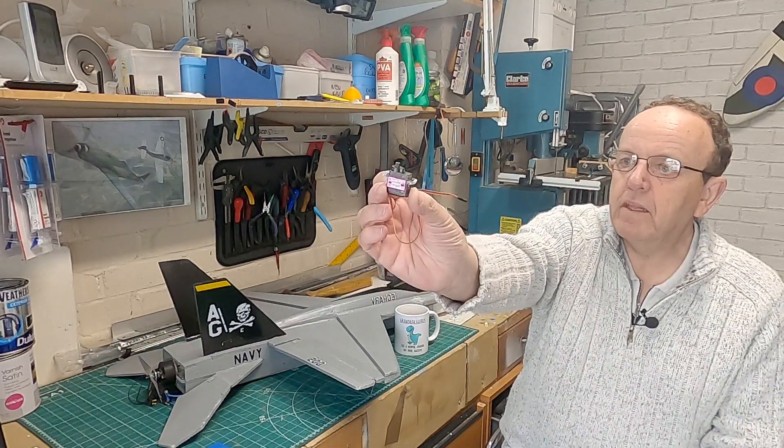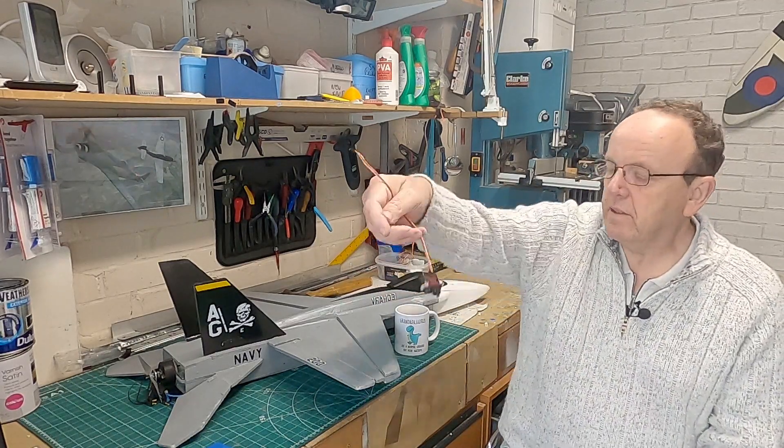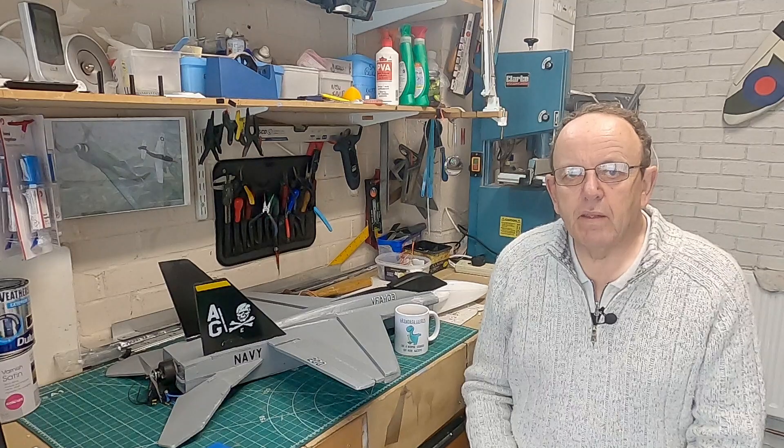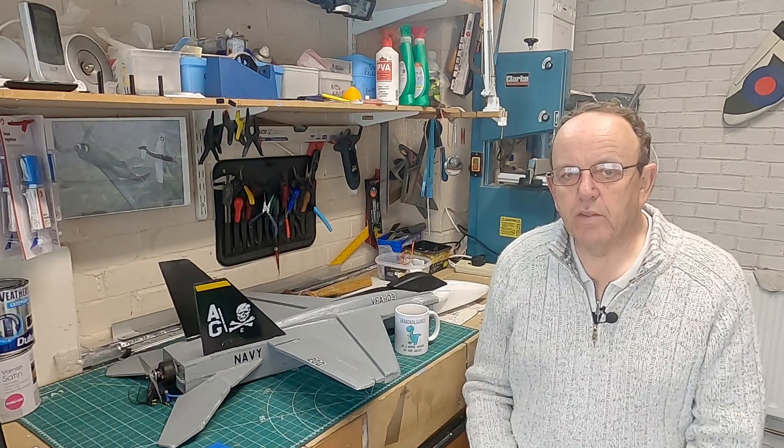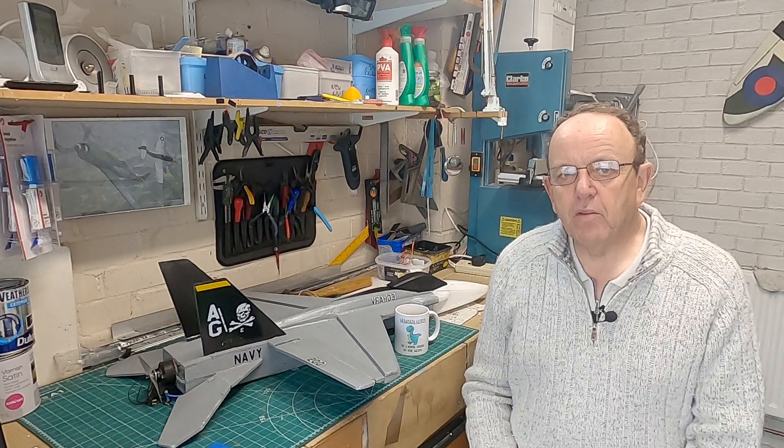These are fake MG90S servos. I'll give you a few recommendations on how you can hopefully avoid this problem. You're never going to avoid it completely - even top-notch servos can fail - but the problem with these servos is they're so popular that they do get counterfeited by Chinese resellers, and unbeknown to me I purchased some counterfeit ones. I have found a way to identify them now.